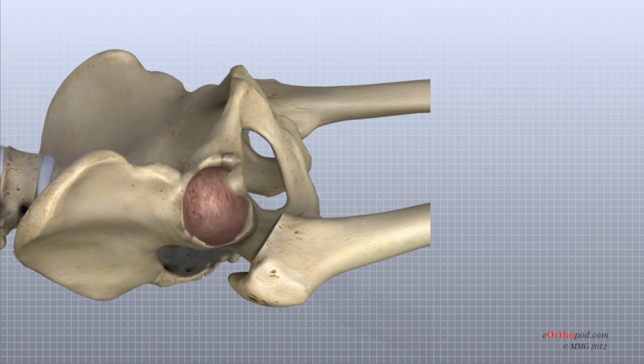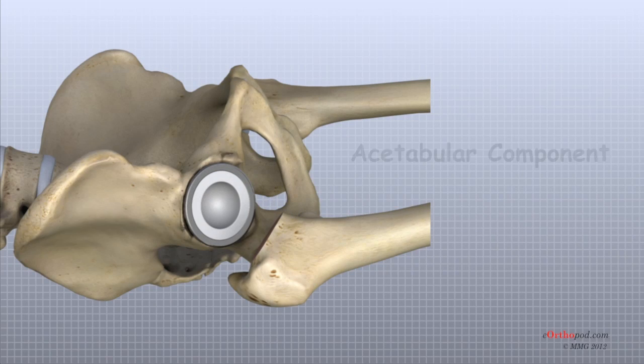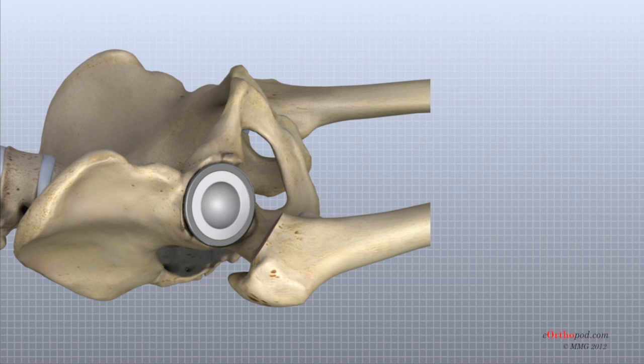The surgeon shapes the socket into the form of a half sphere. This is done to make sure the metal shell of the acetabular component will fit perfectly inside. After shaping the acetabulum, the surgeon tests the new component to make sure it fits just right. In the typical artificial hip replacement, the metal shell is held in place by the tightness of the fit, or in some cases, by using screws to hold the shell in place.